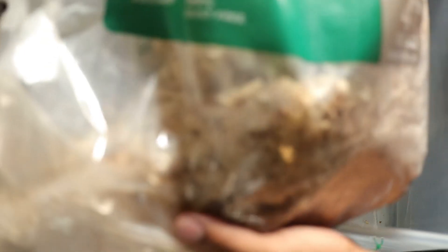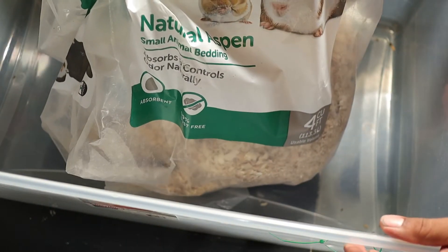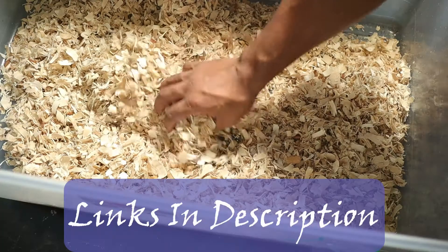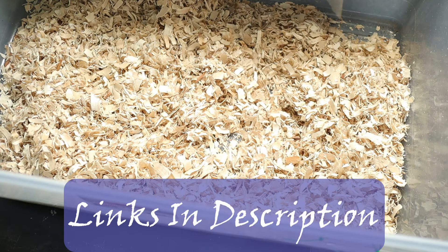Next up, I like to use aspen bedding with pretty much all my rodents. I would recommend getting some of this stuff — this is a smaller bag of it. It's natural aspen, I think the So Fresh brand from Petco. I'll put a link in the description so you guys can go pick some up if you're considering breeding your own rats.